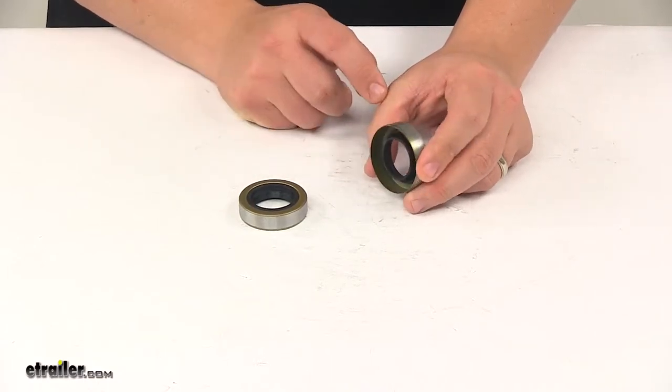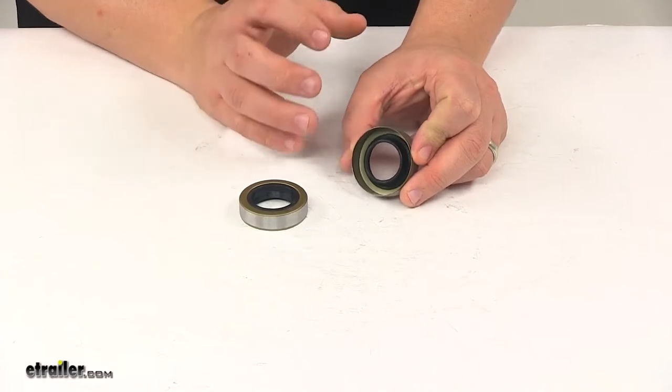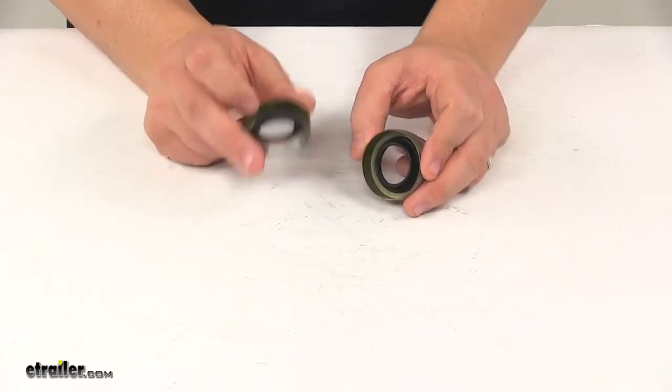They feature the single lip design which helps keep water out and grease in. These are made in the USA, and both of them are included.